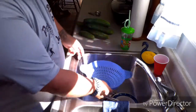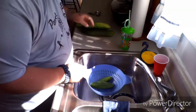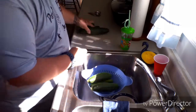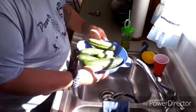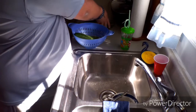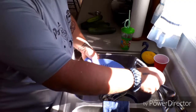The first thing we're going to do is take all our cucumbers from the last garden video and put them in a colander. We're going to wash them to get all the dirt off, doing a few at a time.